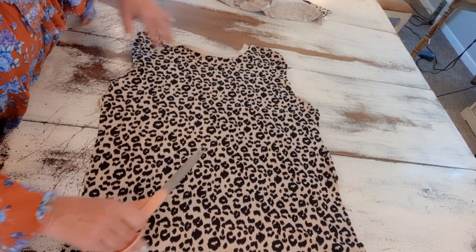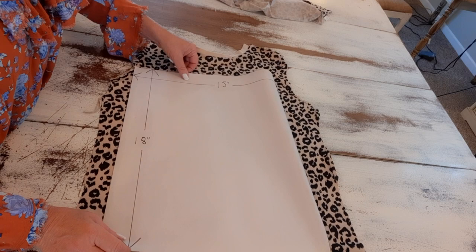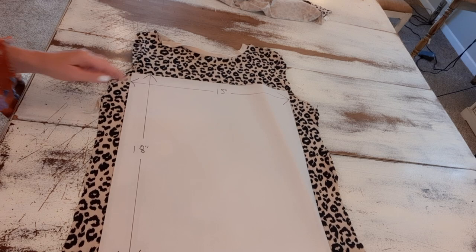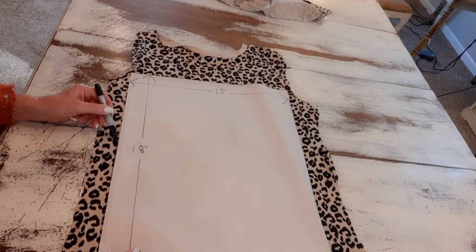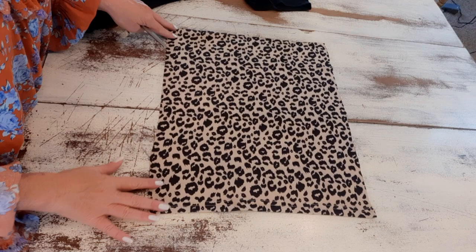I made a pattern that is 18 inches tall and 15 inches across. This is pretty big, and you may not want to go quite as big — just do whatever works for you. I'm going to trace around it with a marker. You can use chalk or something more water-soluble if you like. I've finished tracing and will cut it out. Now I have my animal print all cut out and I'll set that aside.